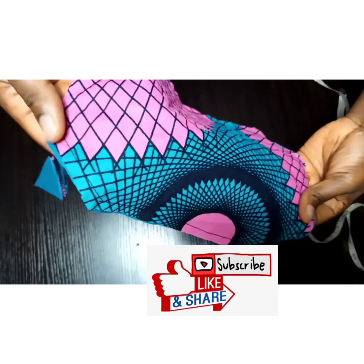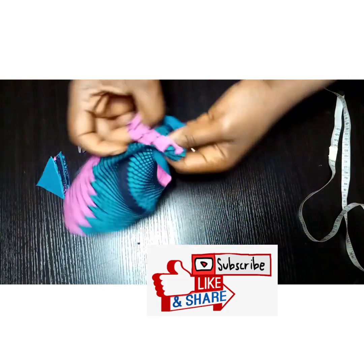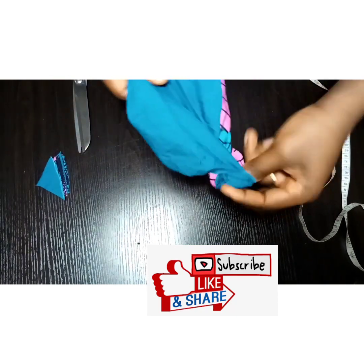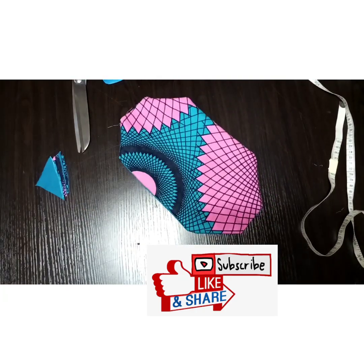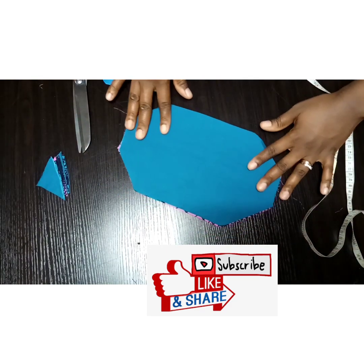It's been sewn — you can see where I started and where I stopped. That gives me room to turn it out. I've also gone ahead to press it so that it's nice and neat.